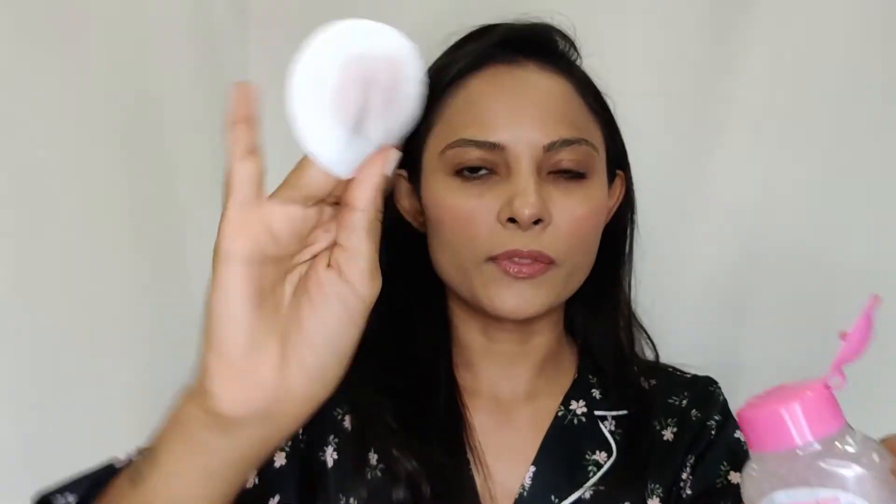I also remove my eyebrows along with the eye makeup — any product applied on the brows gets removed too. Then with the same micellar water I remove my lipstick using a cotton pad. It comes off really quickly and easily without struggling or rubbing.